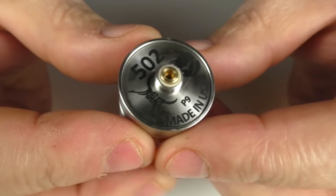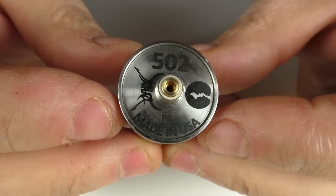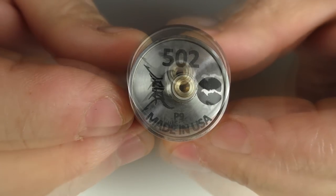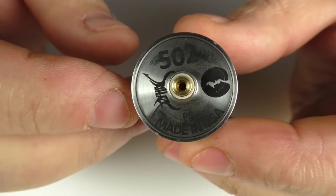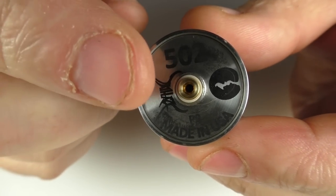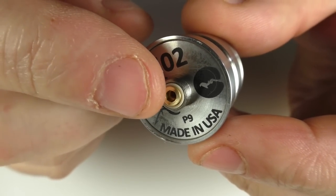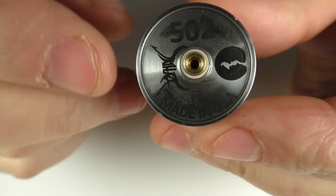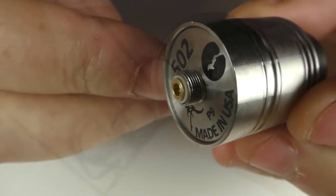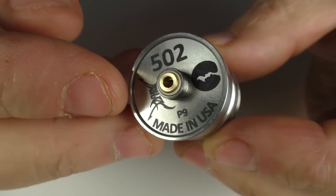It's stainless steel and on the bottom we have '502'. We've got the Jay Hayes logo, Ravens Moon, and Made in the USA — also prototype number 9 there. When this arrives, for my one it was set up as a regular dripper, not a squonker. But there was a little grub screw right inside that I had to take out with one of the Allen keys. Be careful, don't lose that little screw — pop it in the bag and keep it safe. The 510 pin does protrude, so all is good, and I can also push the cap down further than the base so it sits tight onto your mod.